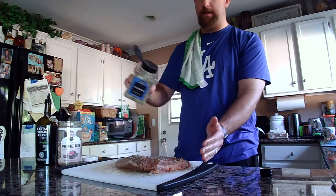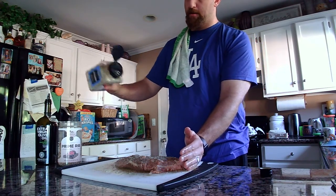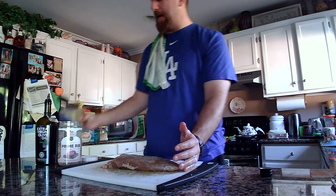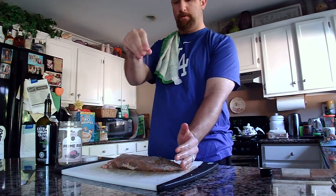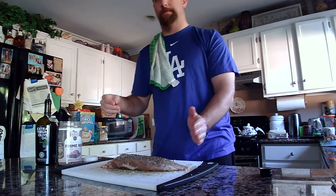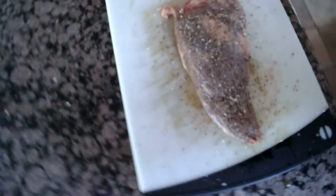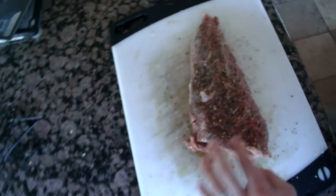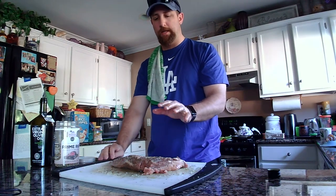Now I'm going to do the Santa Maria seasoning — nice and high over the top. There's the first side. Flip it over. Again, I have one hand touching the meat and the other hand is doing the seasoning — nice and high as I go, a pinch, rub my fingers together with the blend. As you can see, the seasoning of the meat is nice and spread out all over it. If I were to flip it over again, nice good seasoning on it.